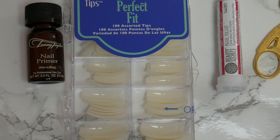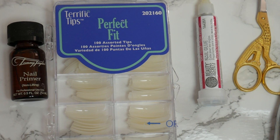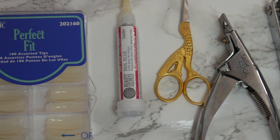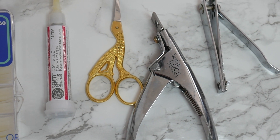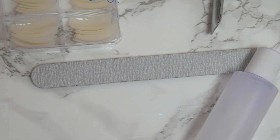Hey guys, welcome back to my channel! Today's another nail video — make sure you subscribe and hit the bell so you can get notified when I upload new videos. Here I'm showing you everything you need: some primer, some nail tips, some glue, scissors, nail cutters and nail clippers, a file, acetone, and some cotton balls.